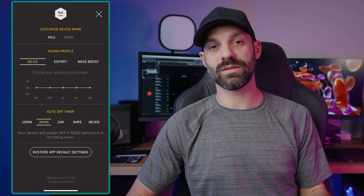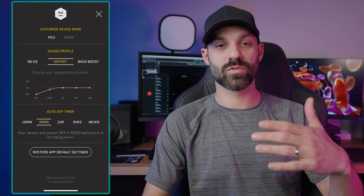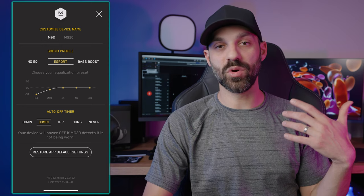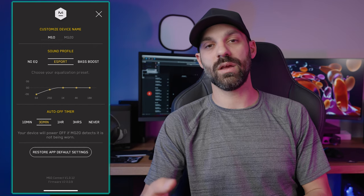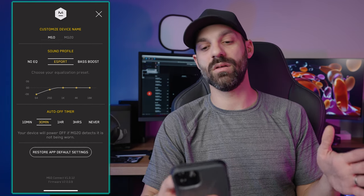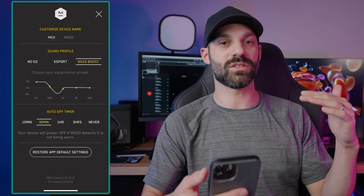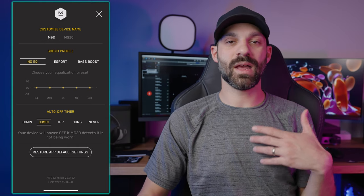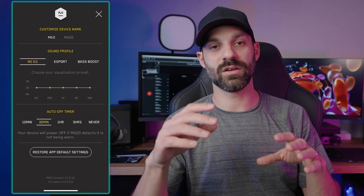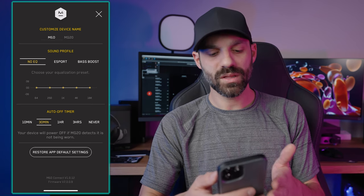In the settings there's not a lot of options. I thought 'Customize EQ' would let you adjust a five-band equalizer, but you cannot — there's no custom EQ. You have eSport mode, which significantly reduces the deep bass I talked about earlier; if you're concerned with boominess affecting competitive gaming, switch to eSport — it will lose a lot of dynamics and immersion but focus on mid-range and highs. Then there's bass boost — the MG20 already has such strong bass that I don't prefer it. Finally, there's an auto on/off timer that detects when you've taken the headset off.